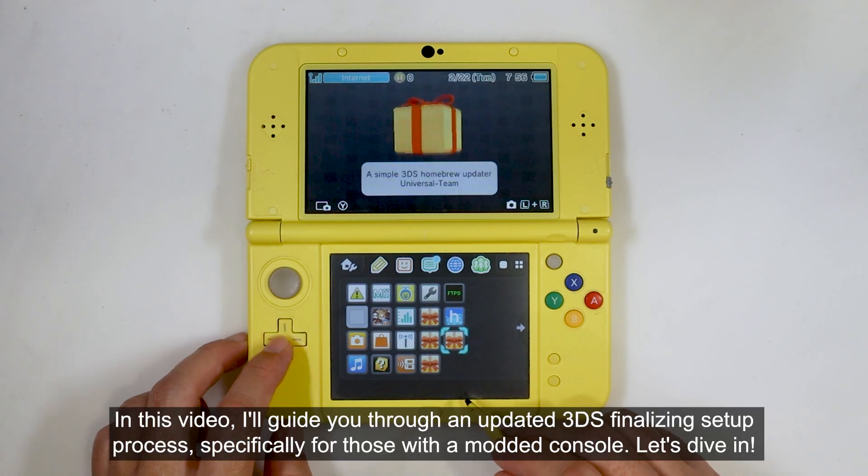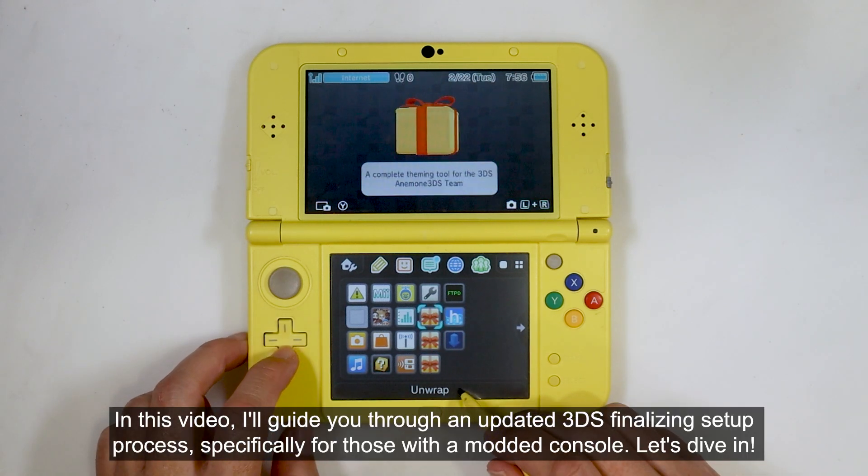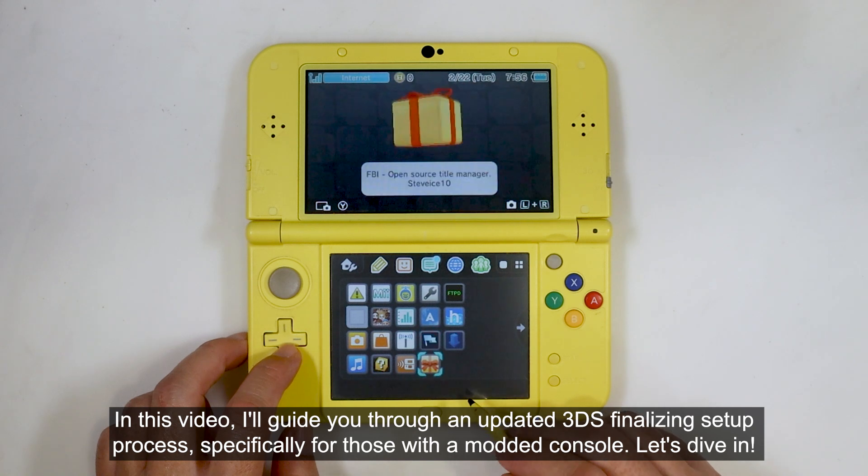In this video, I'll get you through an updated 3DS finalizing setup process, specifically for those with a modded console. Let's dive in.